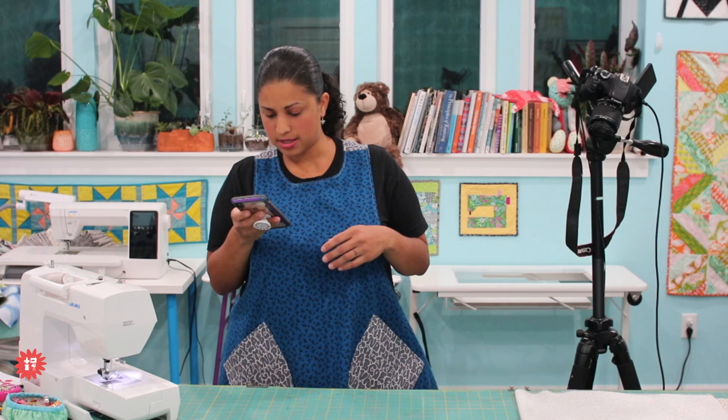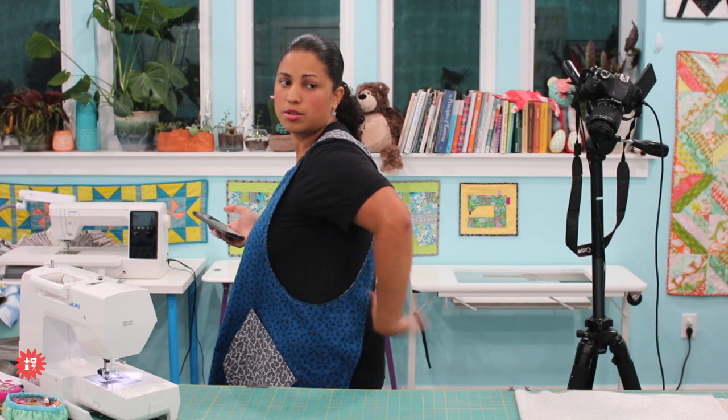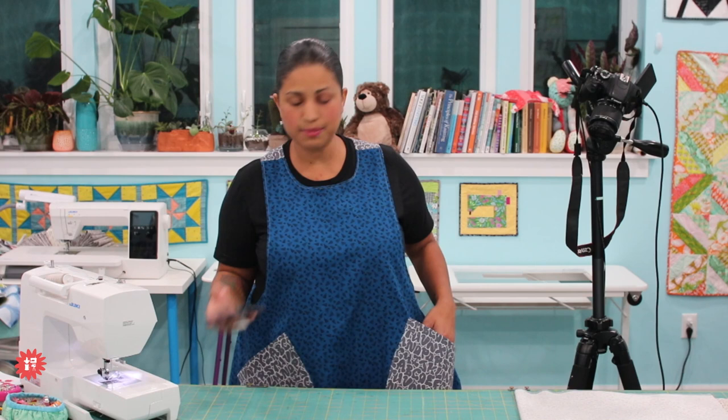This pattern does not come in kid sizes as far as I know. There are some other patterns out there that you can look up if you like the style — just do some research on crisscross apron patterns. We are selling it right now in the online shop as part of the Flash Sale Friday bundle, and we should still have some left.